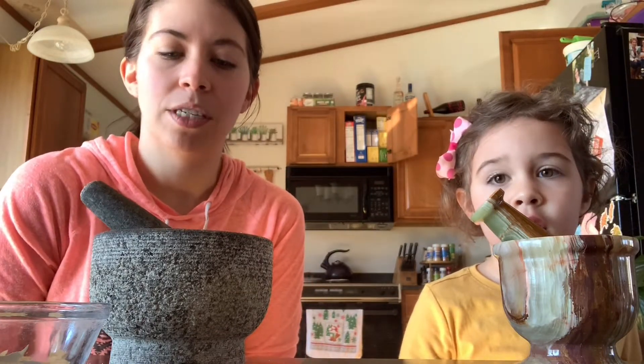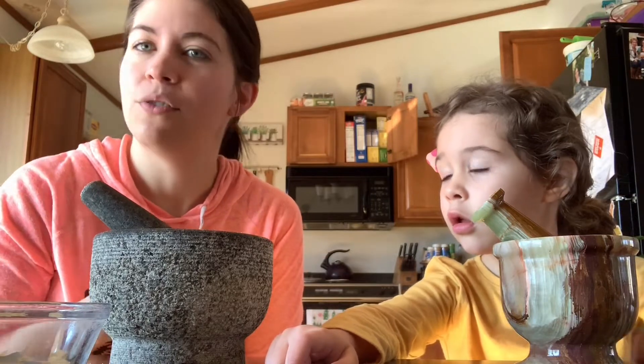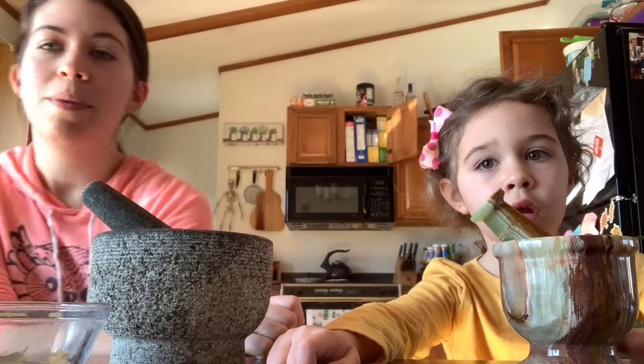Hey everyone, welcome back to the Ostara mini series. Today we are going to be making an eggshell protection blend and a monster spray. If you have little ones in the craft that you're trying to get into it with you, or find projects for them, you can use the same ingredients — just a few less — to make a safe monster spray for their room at night or whenever they're feeling a little scared.